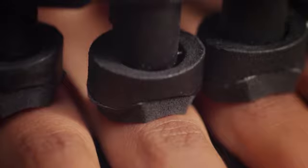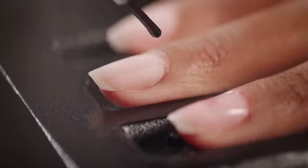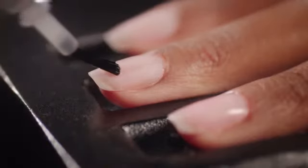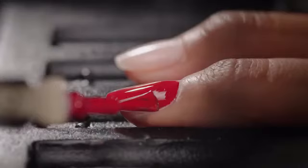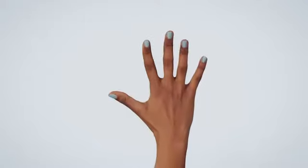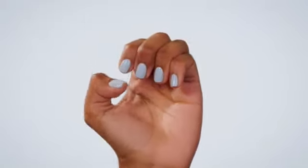When it's time to paint, Nimble's ergonomic handle gently supports your hand, while a tiny robotic arm seamlessly applies the polish. Each nail gets a base coat, two layers of color, and a top coat — four layers of long-lasting polish. An airflow system is activated between each coat to simultaneously paint and dry your nails, so they come out completely dry with no risk of smearing or smudging.